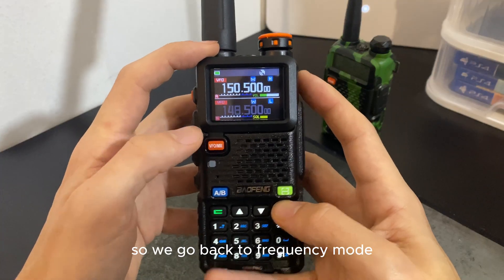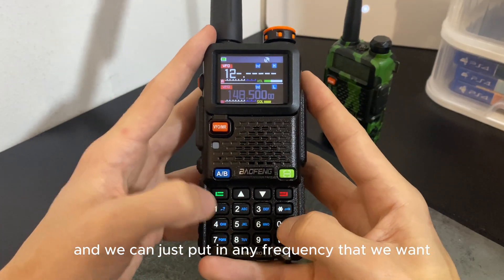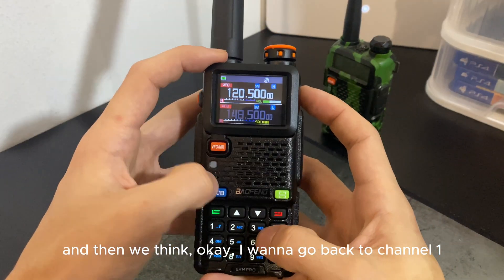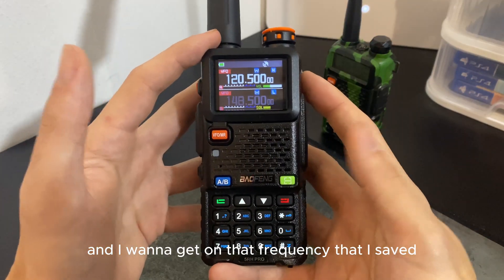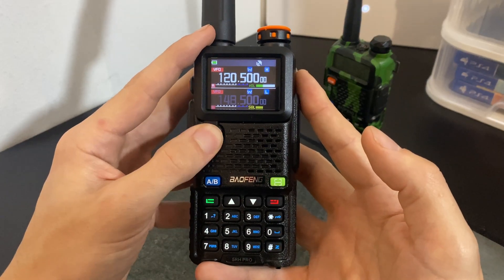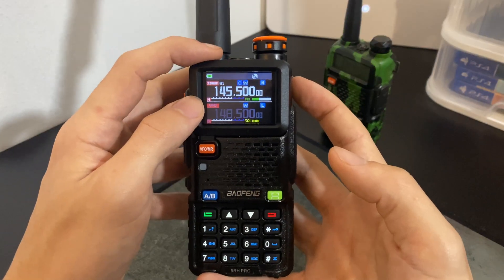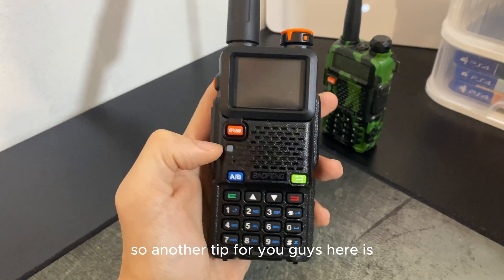We can see it now says channel one: 145.000. Going back to frequency mode, you can put in any frequency you want. When you want to return to channel one — for example your saved local repeater — press A/B then the VFO button to get back to channel mode and straight back to the saved frequency on channel one.